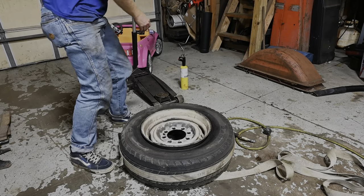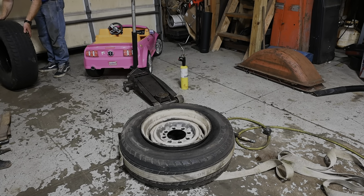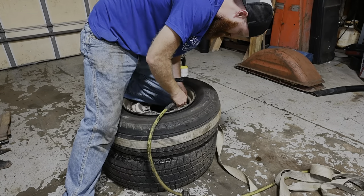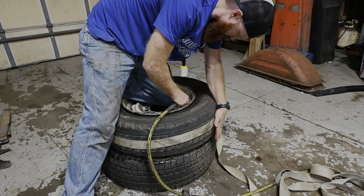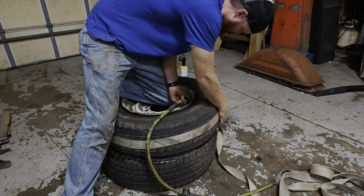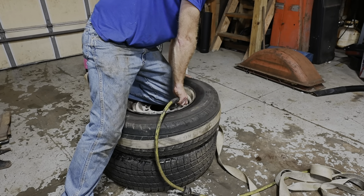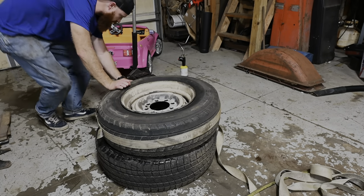Oh yeah, baby! Got that old stank water on me now. There we go. All right, now that we've got that going our way, I'm going to go ahead and try to release this thing.